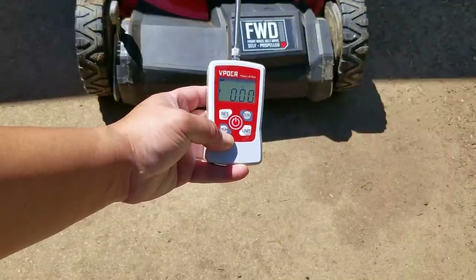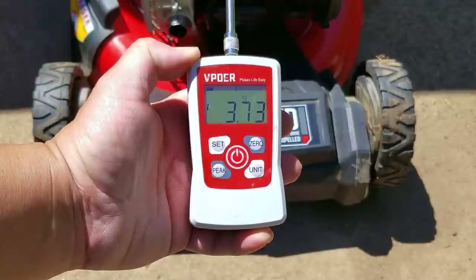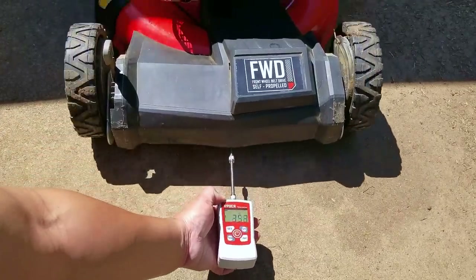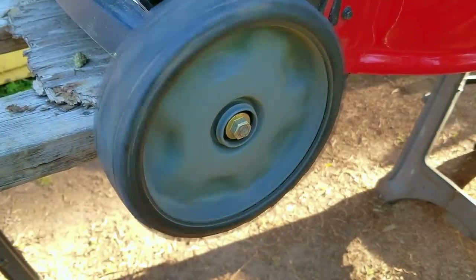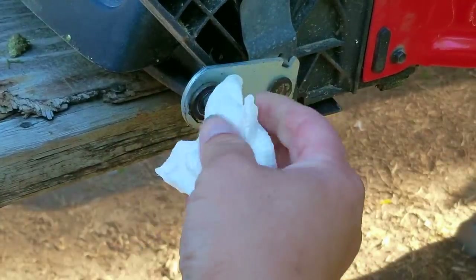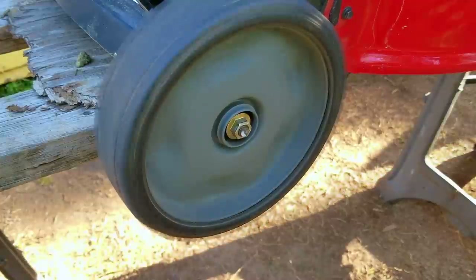The next thing I want to tackle is how difficult it is to push this mower. What you're seeing is footage taken before we service the wheels. The base readings we're getting are well over three kilograms — the best one we got was 3.73 kilograms. To put that into perspective, anything over three kilograms is very difficult to push and quite unacceptable. For a non-self-propelled mower the reading should be in the range of 1.5 to 2 kilograms, and for a self-propelled mower like this one it should be between 2 and 2.5 kilograms. The rear wheels don't seem to have any real issues spinning but I want to lubricate them to make sure they don't get worn out.